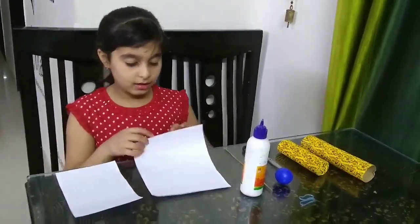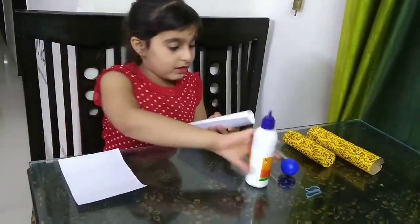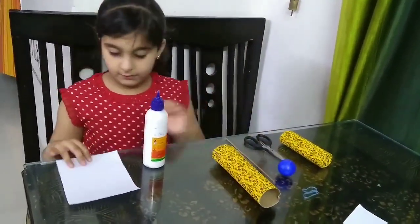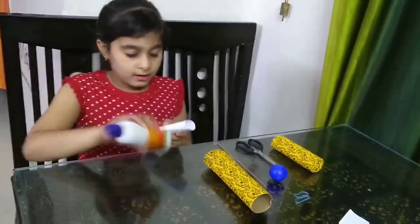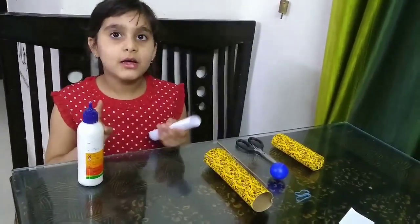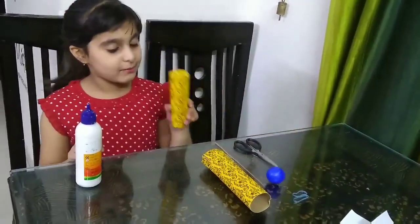So let's start. First we have to roll the paper and then glue it, like the one I have done before. We have to roll another paper and glue it, but it should be smaller in diameter than the first paper, like the one I have done before.